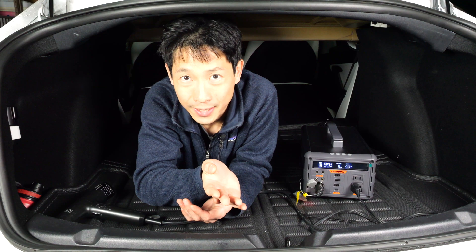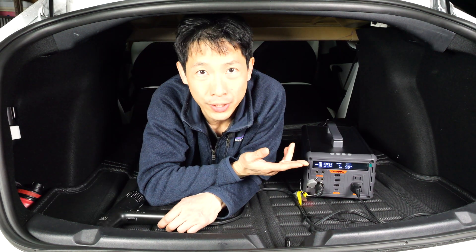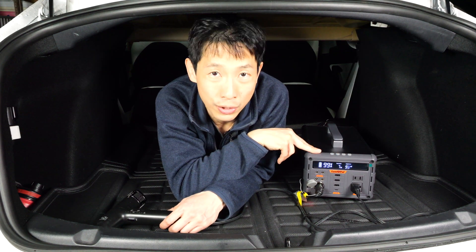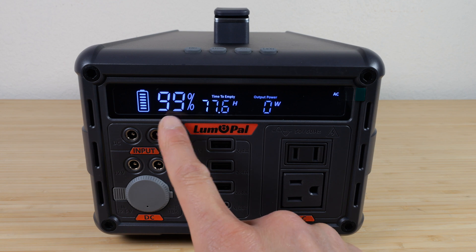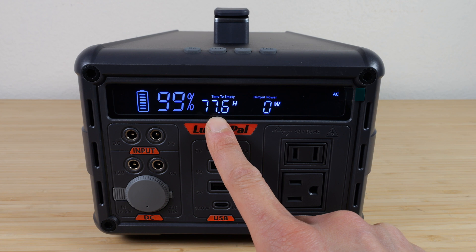Once you've got this connected, you pop over to the trunk, use your gadgets, and when you're done, make sure you turn off the AC and USB, and the car will just keep on topping it off. The display shows you the percentage of capacity left and, at the current output power, how much time it'll take to empty.